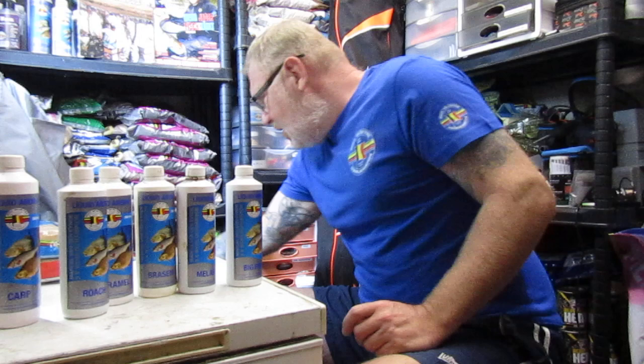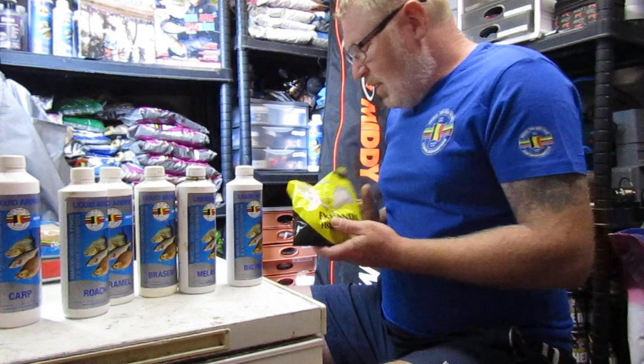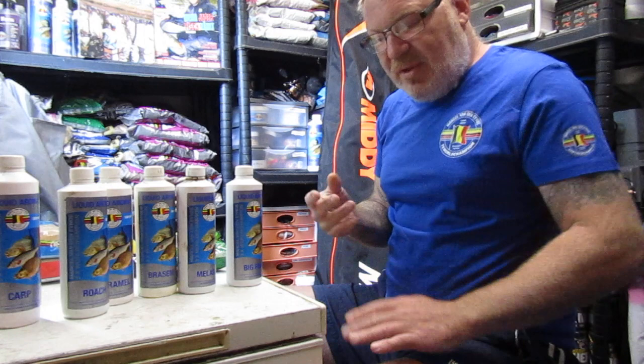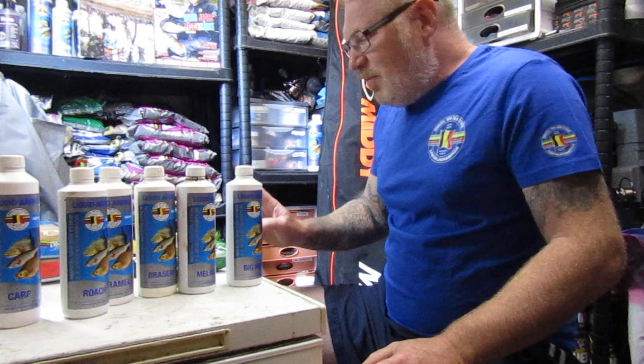On the other hand, if I'm using commercial groundbaits, on the pole I'll be using expander fishmeal. If I want to enhance the flavour even further, I'll add some more of this marine shellfish to it. It just gives it a completely different smell and scent, and it seems to work quite well. I've caught quite a lot of bream, carp, and some tench on that, which is ideal.